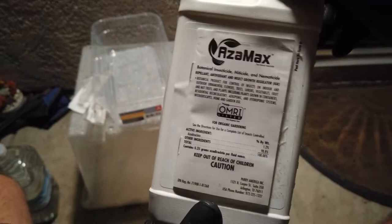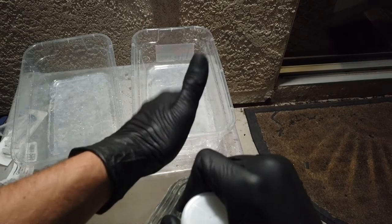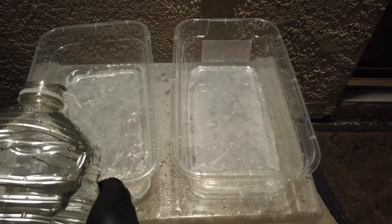One tip: don't shake up your solution very much because you will create bubbles and you don't want that. So I have two trays — one is going to be for dunking, and one is going to be for putting the cuttings in after dunking. What I like to do is make a little reservoir of water first.